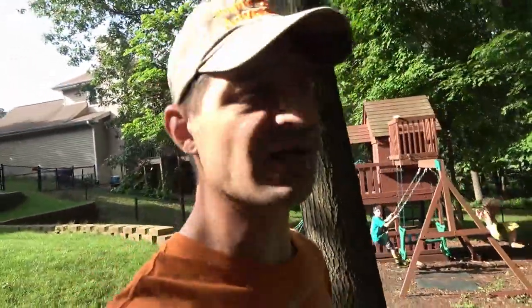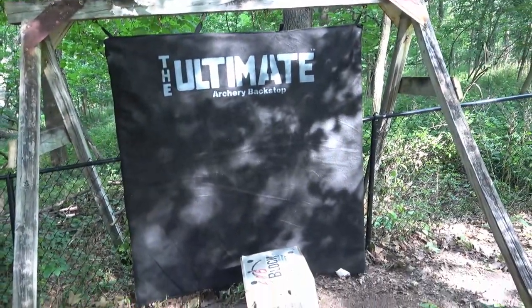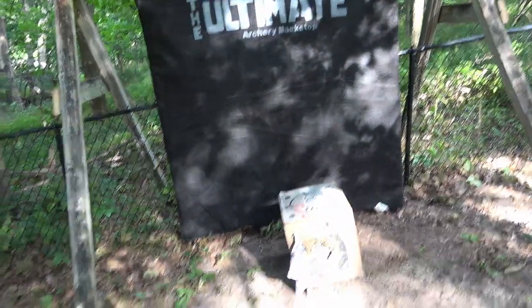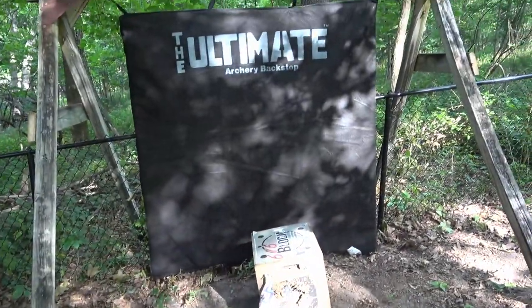Alright folks, just finally got the ultimate archery backstop up so I can get my kids shooting. I want to show this to you in case you need to create a backyard archery range, or maybe have something behind where you could shoot to keep arrows from going through, or you want to get your kids into it but you're afraid they're going to miss the target. My three-year-old is ready to go. I'm going to take a couple shots.